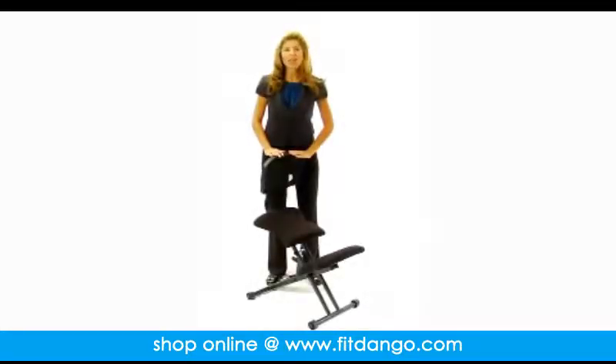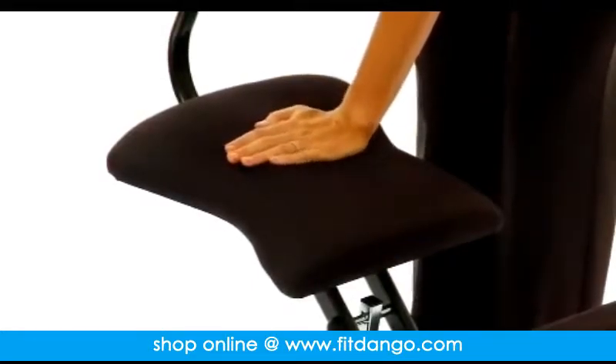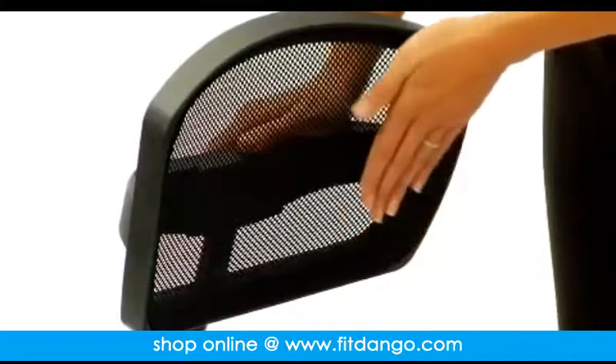This ergonomic kneeling chair with mesh back promotes healthy posture by strengthening lower back muscles. The black upholstered seat and knee rest have two inches of thick padding to offer supportive comfort, and a mesh back allows for amazing breathability.